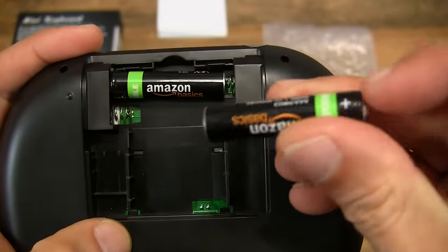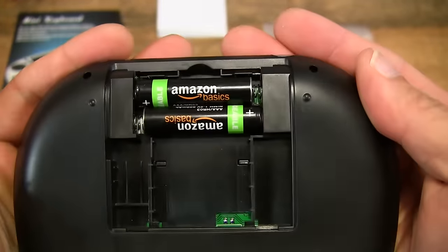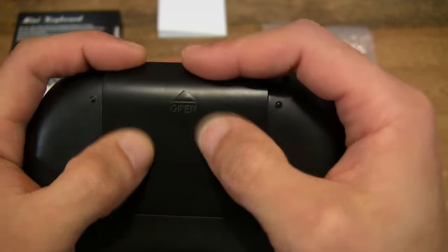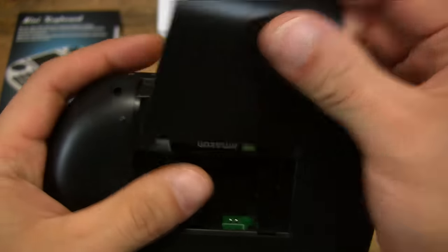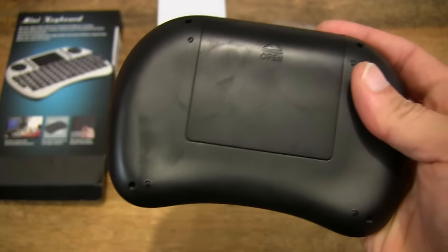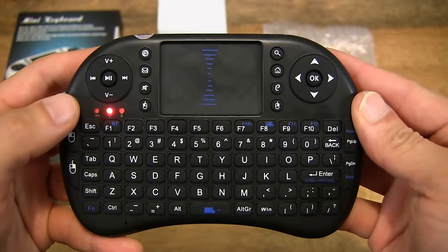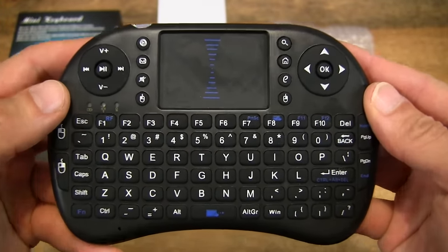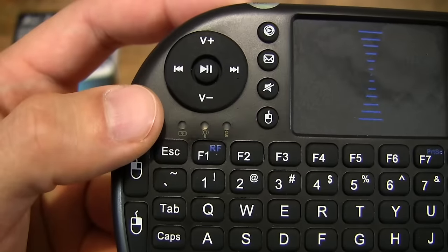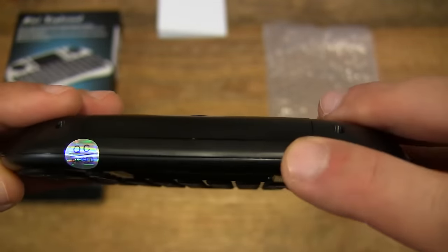These are Amazon Basics rechargeable batteries, which I've unboxed before quite recently. So they're both in, and now let's pop the cover back on. And you can see the light flashing — there are three LED indicator status lights. And let's turn it off for now.